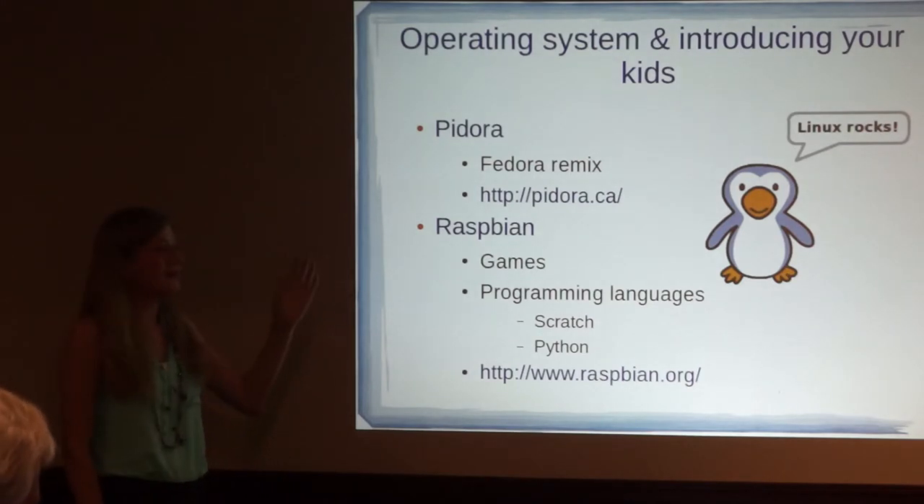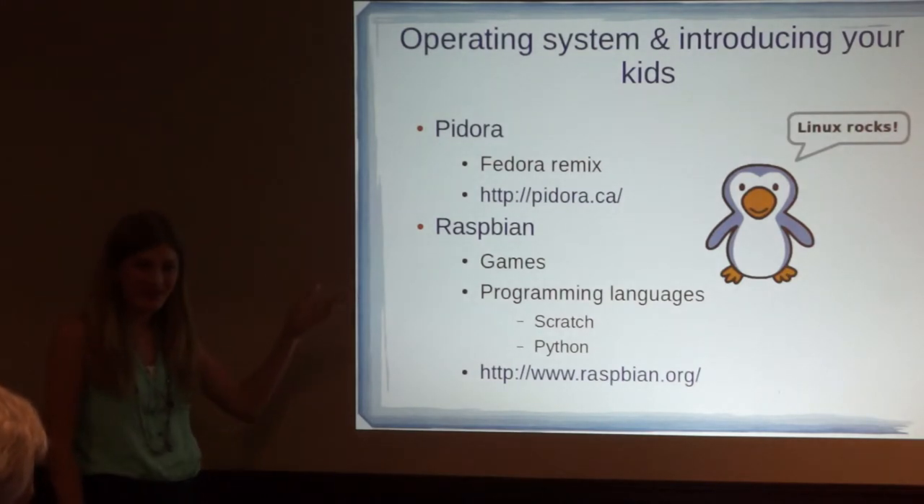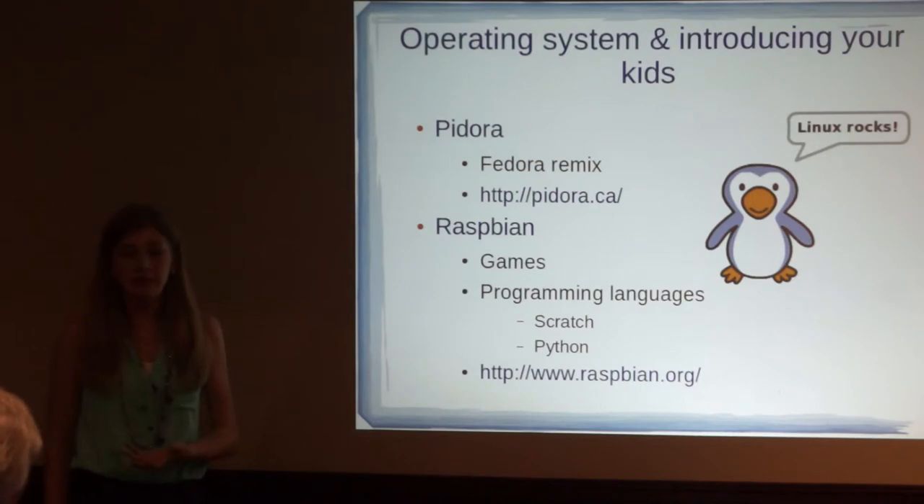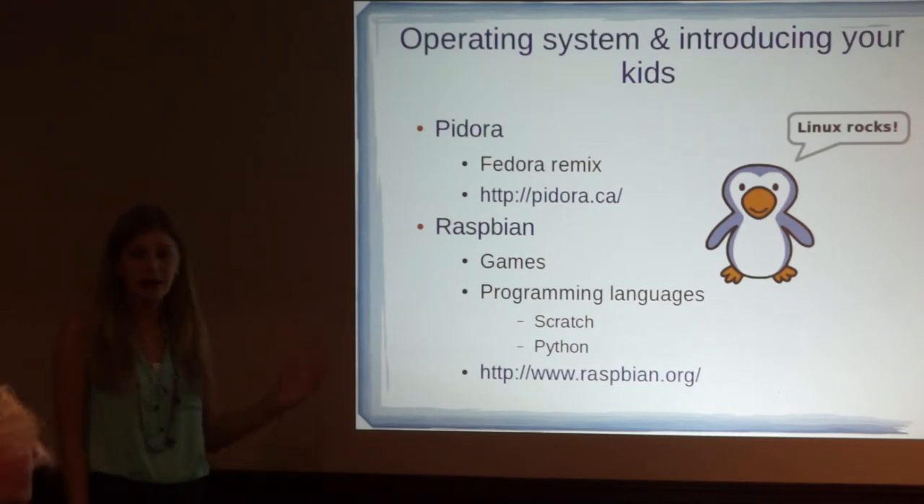Pidora is a Fedora Remix, so if you use Fedora on your regular laptop, then it would be pretty cool to try it out on the Pi. Raspbian is the operating system that when people write books about the Raspberry Pi, they usually use Raspbian, because it has games as well as Scratch and Python on it.